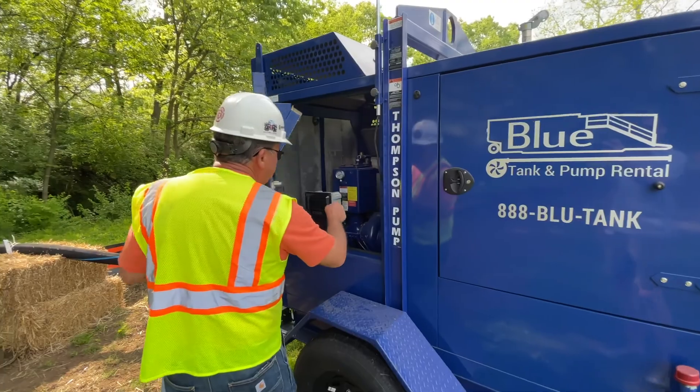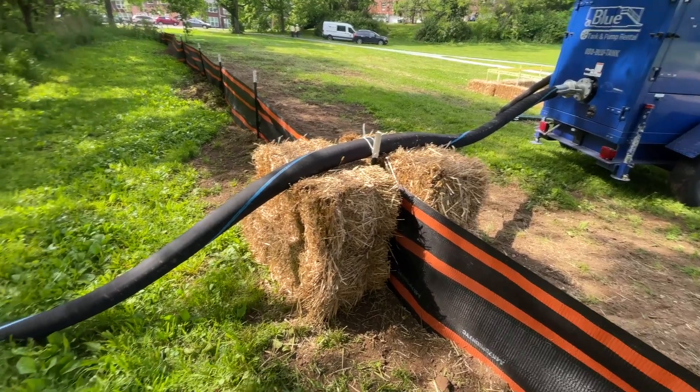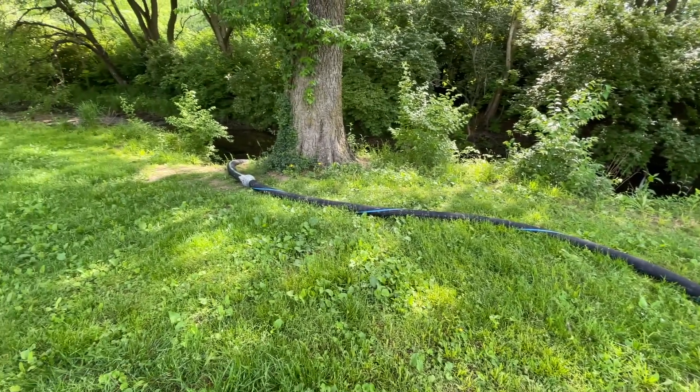No one option will work for any one particular construction site. You may have to use a series of these options because most line work is moving and you can't put a permanent structure in for any type of sediment control on a moving project.